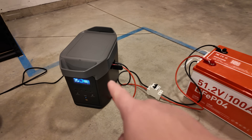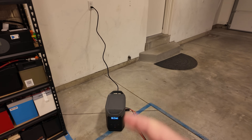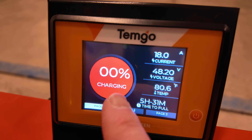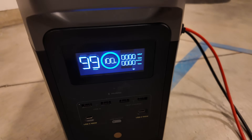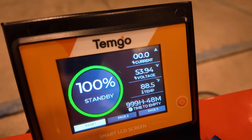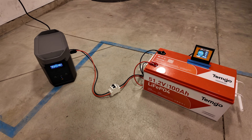Let's plug this in and use EcoFlow to recharge this, and we'll see if we can get it all the way back up to 100%. Got it plugged in there, and you can see we're charging it over 1,100 watts. You can also see this is charging at almost 18 amps. A little over six hours later, this is finally finished charging. We're at 100% on the Delta power station, and we made it all the way up to 100% on the Temgo. So I have no complaints over how these two units cycle — very, very nice.